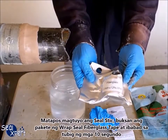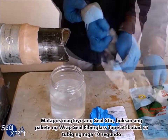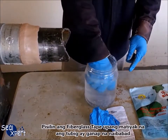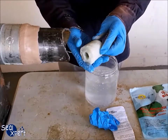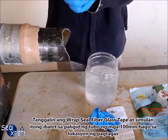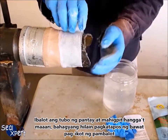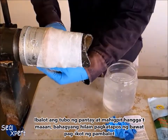After the seal stick is cured, open the pack of Wrap Seal fiberglass tape and soak in water for about 10 seconds, squeezing the fiberglass tape to ensure water is fully immersed. Remove the Wrap Seal fiberglass tape and start wrapping around the pipe at about 100 millimeters before the leak location. Wrap the pipe as evenly and tightly as possible, pulling slightly after each round of wrapping.